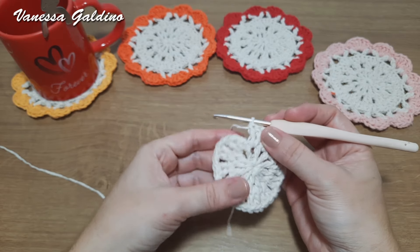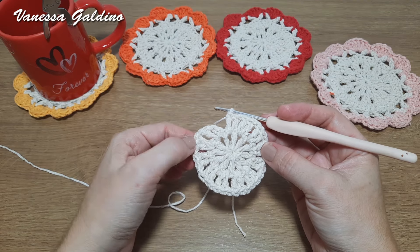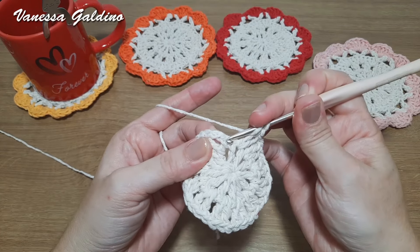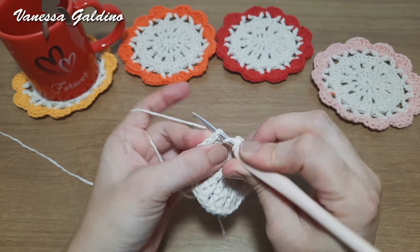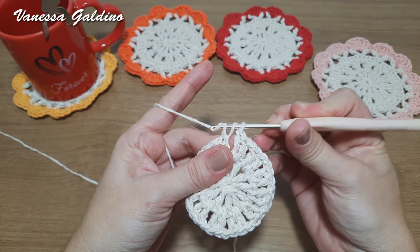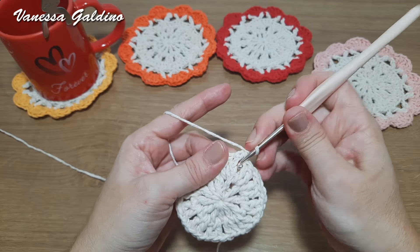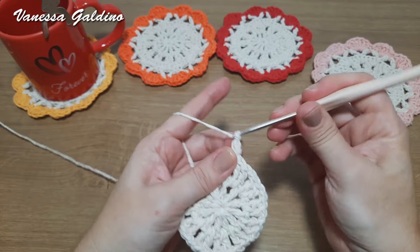Antes de fechar, vamos contar: temos que ficar com um total de doze grupinhos de dois pontos altos. Um, dois, três, quatro, cinco, seis, sete, oito, nove, dez, onze, doze. Agora sim, vamos fechar. Aqui eu tenho aquele ponto baixo e uma correntinha. Coloco a agulha, laço, trago — fico com três na agulha — laço e tiro todos de uma vez só. Fechei com meio ponto alto. Faço uma correntinha, volto, laço, faço um ponto baixo e uma correntinha.